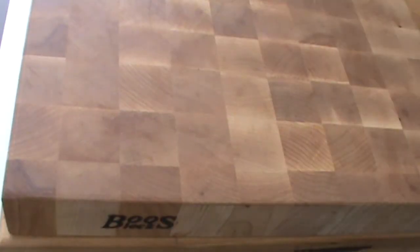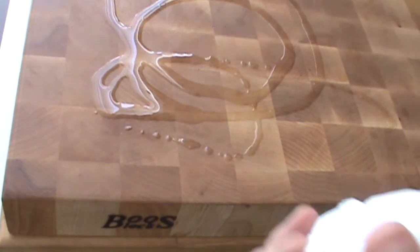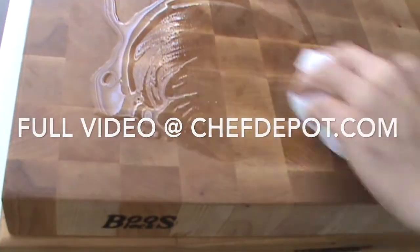When I oil the cutting board, I like to shake up the oil — it has some beeswax in there. Just give it a squeeze in a circular motion. I use a plastic bag squished up; this is the best way I've found to oil the cutting board.